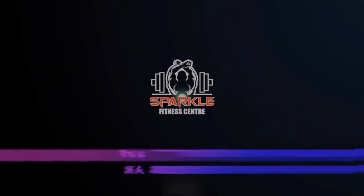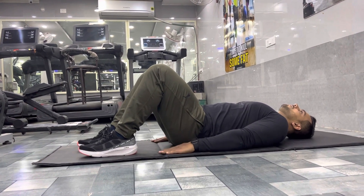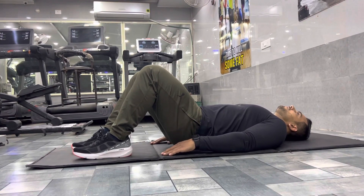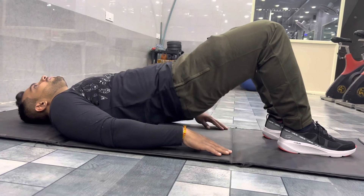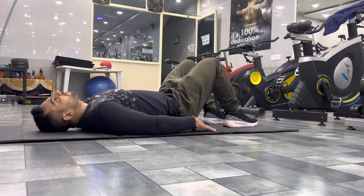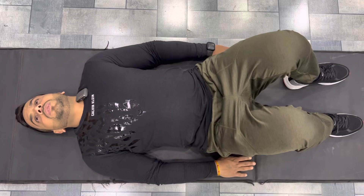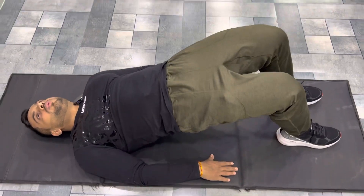Friends, our first exercise is the hip bridge. You have to take a mat, bend your knees, and keep your hands on the floor. It is an effective exercise. You can do it in your house 2 to 3 times, with 20 to 25 reps in every set.